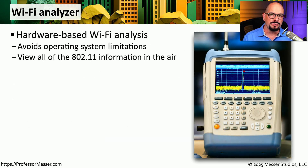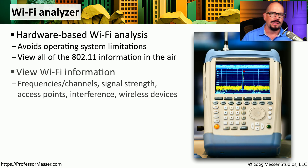Instead of dealing with wires, why don't we connect to the network over a wireless connection? Wireless does have the advantage of not dealing with any wires, but there are also a number of issues and challenges with managing a wireless network. One of the ways that you can analyze the health of your wireless network is with a Wi-Fi analyzer. This can provide you with information on the frequencies or channels currently in use, the signal strength from your local access point, any interference occurring across the network, and all of the wireless devices communicating to your access point.